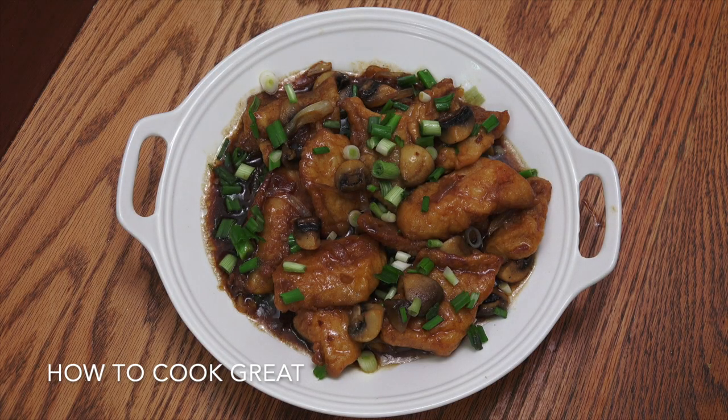Really simple today: fish mushrooms stir-fry Chinese style with soy, oyster sauce, and garlic. Delicious stuff! Welcome back once again to howtocookgreat.com — let's get on with this beauty.